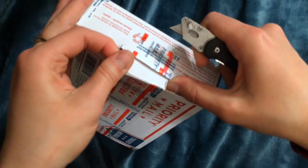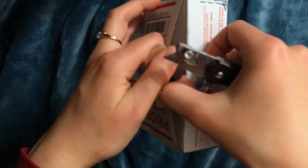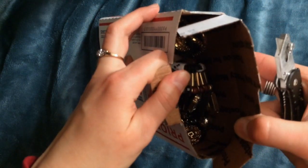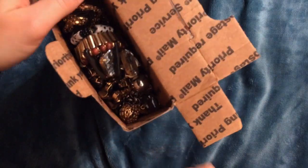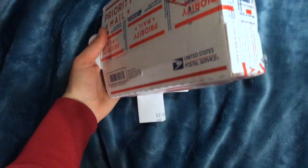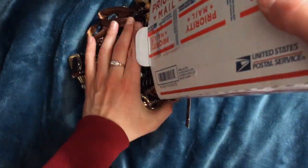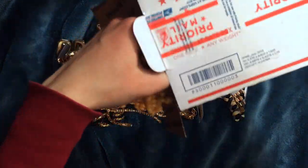Let's see. Oh wow. Let's close that back up so I don't get hurt. I'm just going to dump it. Wow. How did he even — how do you get all this in there? Whoa.